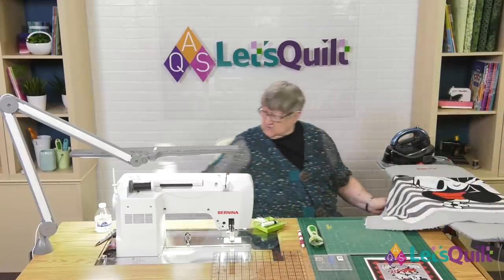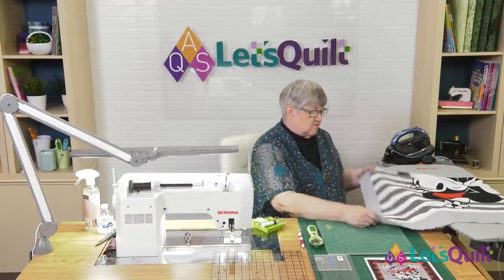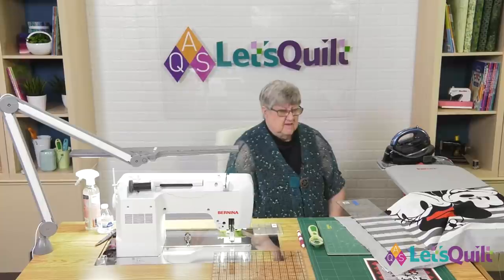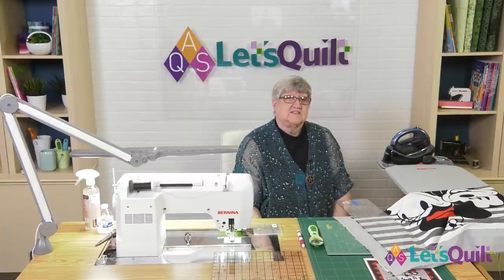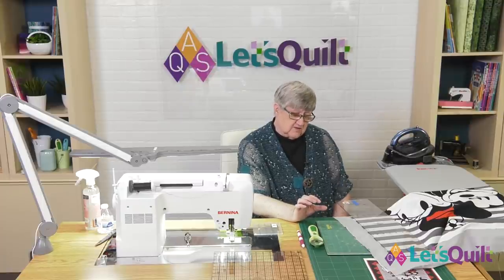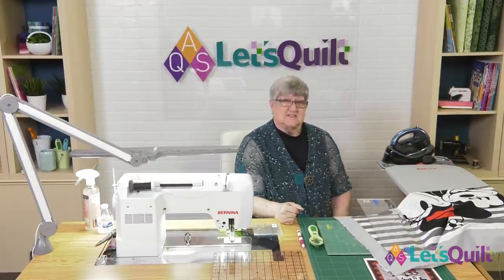The next thing we're going to do is figure out exactly what size we want to cut the panel down to. Using the big ruler, this is 18 and a half inches. I really want to make sure that I can put four-inch blocks on the edge of this quilt, so it needs to be a multiple of four. If I have 37 inches and I make it 40 inches, that would be 10 blocks — and those would be the sides of the quilt. We'll measure across the width and do exactly the same thing.